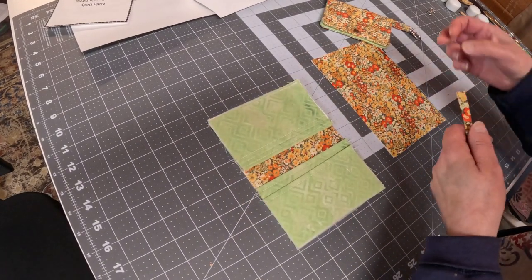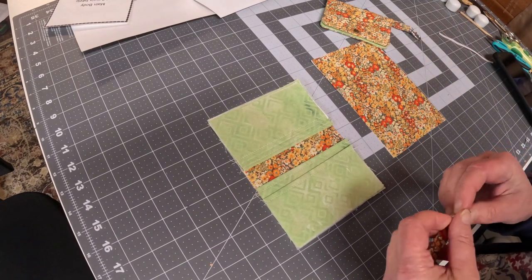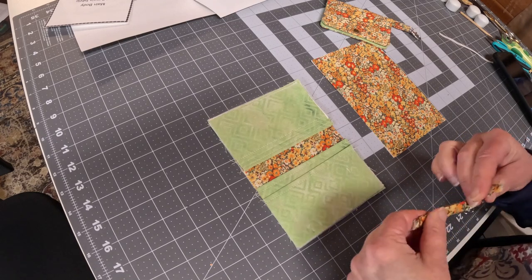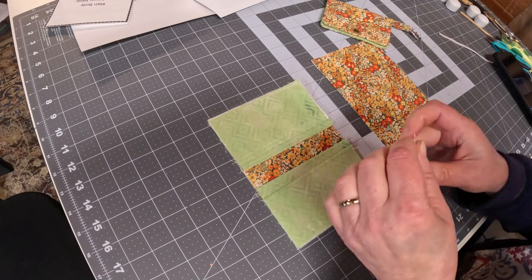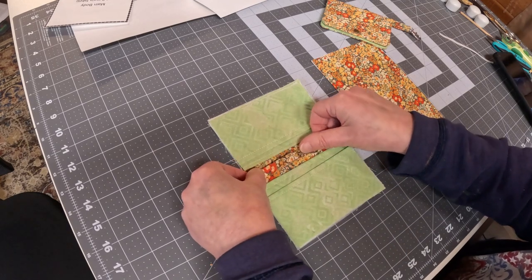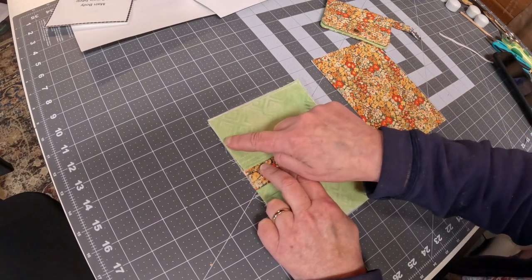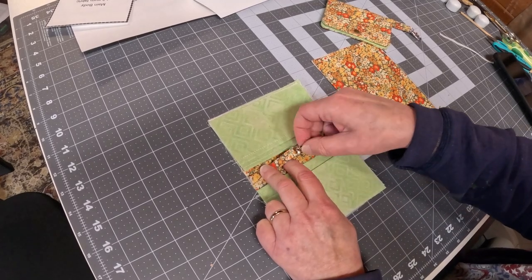And then if you want to have a little strap, you can attach a little strap inside, just like this. You can also put a piece of elastic on the back side, and you could close it with elastic.